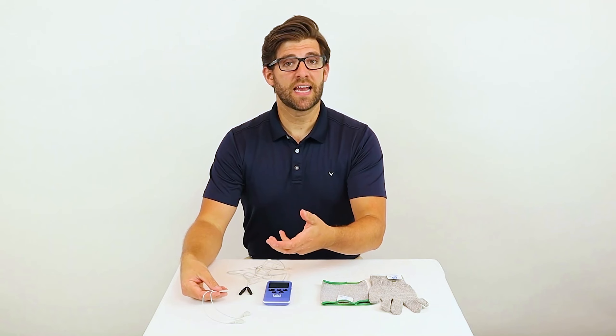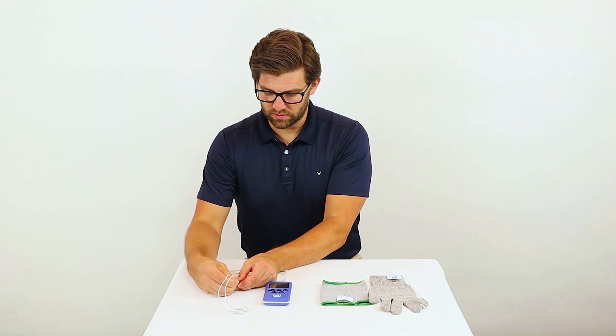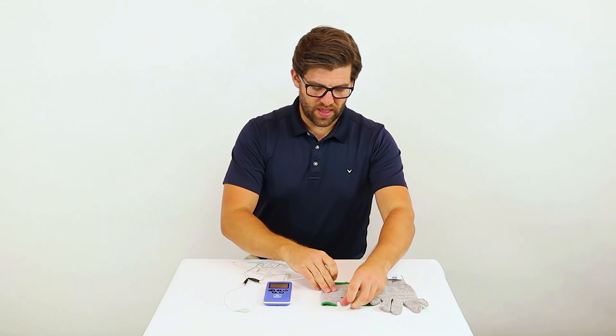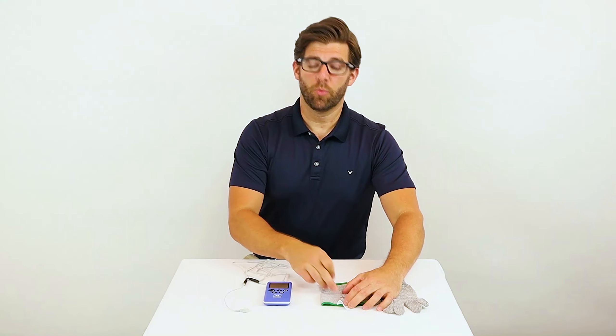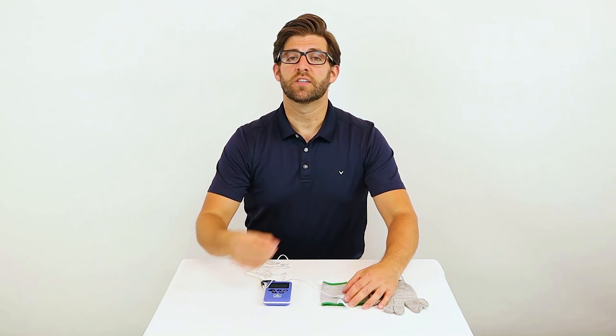To snap on the connectors, first plug them into the prongs on your lead wires. Then locate the snap on your elbow garment or your glove and push down until you hear it snap into place.